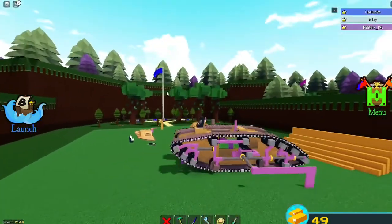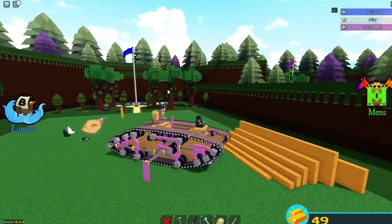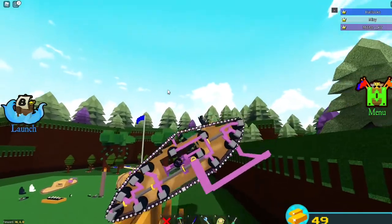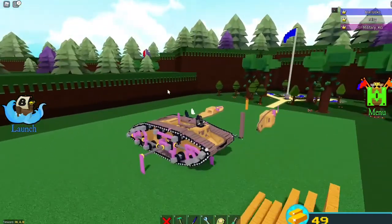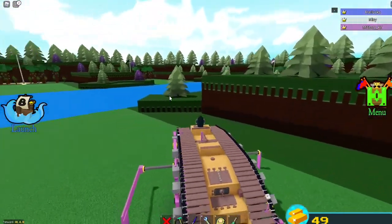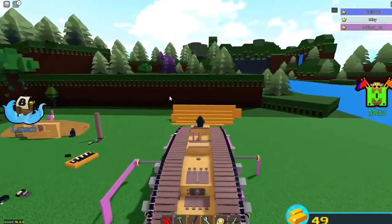Alright, without further ado, I think I'll head into me trying to figure out how to do this type of video. It's one of the mechanic challenges. In this video I'm gonna be showing you how to build this type of tank — it's not a tutorial per se, but it's me trying to figure it out. It's basically a video about me just struggling to figure it out, giving you updates along the way. So it's basically a mechanic challenge.